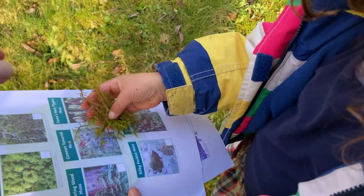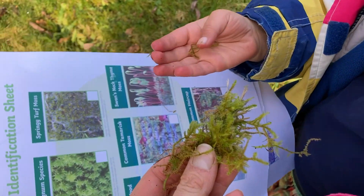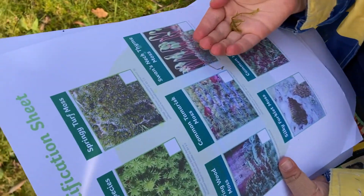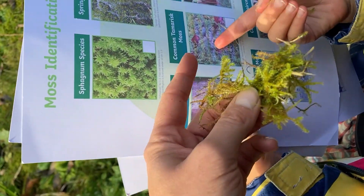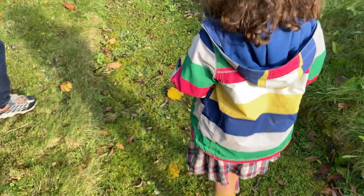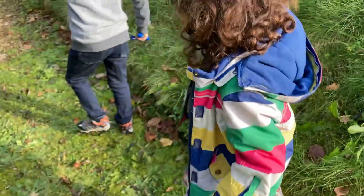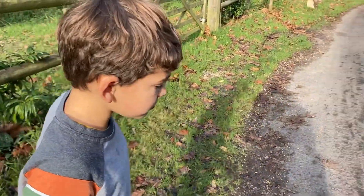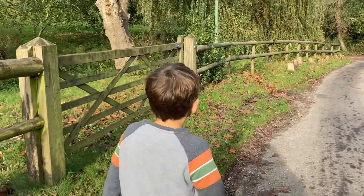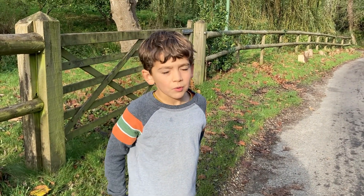It does look a bit like that. Let's have a look at the shapes. They're like long. Look, I've got one here. Which one do you think it is? The common tamarisk moss, it could be. It feels wicky and fluffy. In Caesar's times didn't they used to use it to...